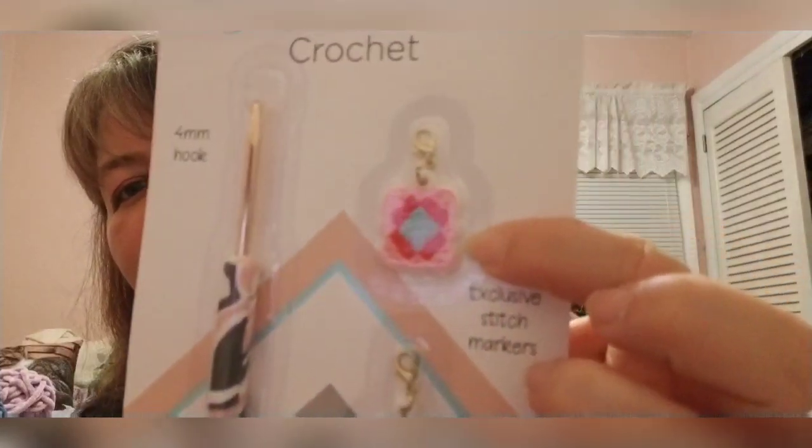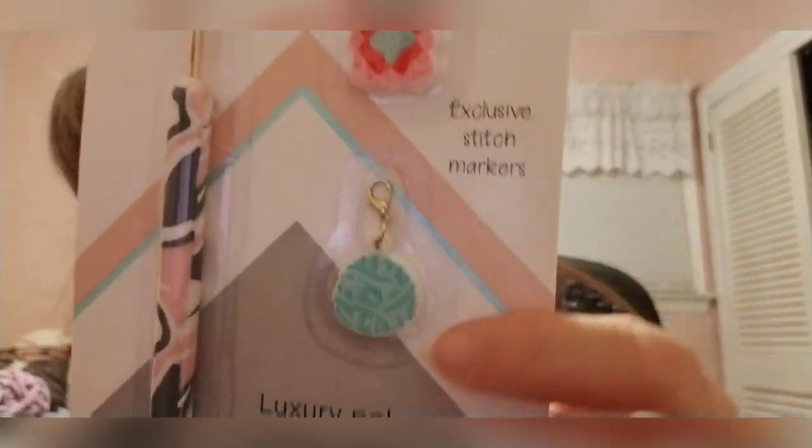A few months ago, for their fifth or sixth box, the Crochet Society sent out a little extra for their founding members, and I was one of them. I got a four millimeter crochet hook with pink and gray polymer clay, and there's a little granny stitch stitch marker and a yarn ball too. I've kept them and haven't used them yet — I wanted to show you all. It was a really nice little bonus for being subscribed since the first box.